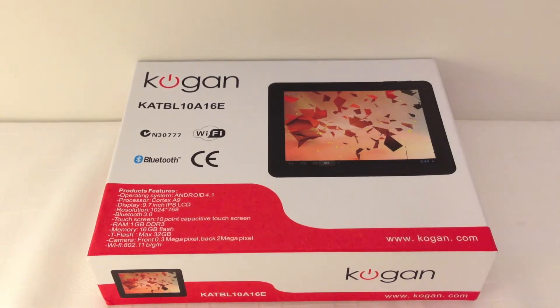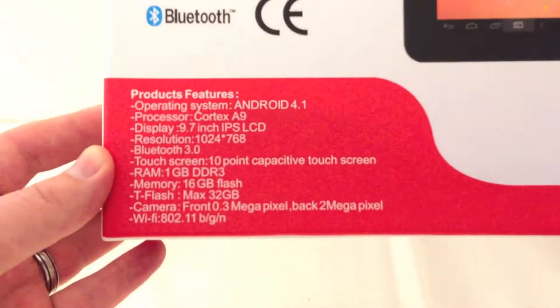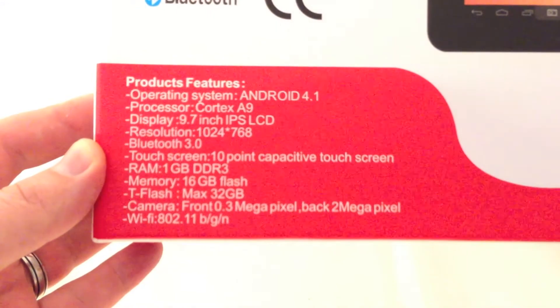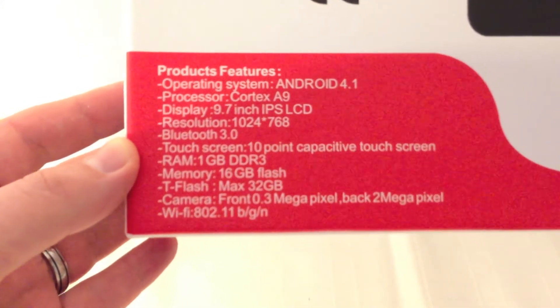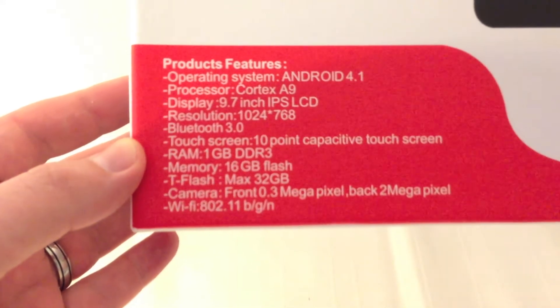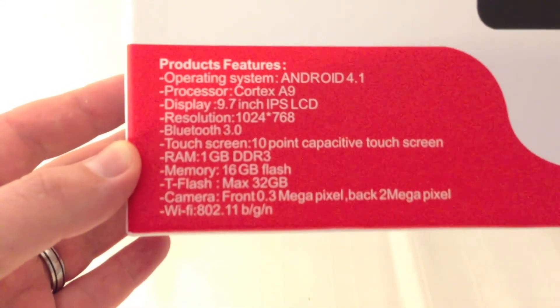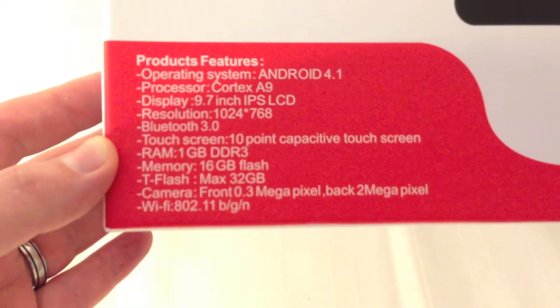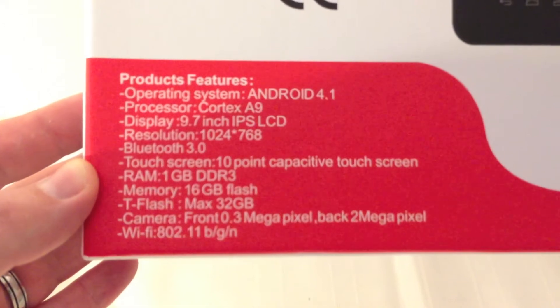Hi, I'm Mathan from GadgetCoach and today we're unboxing the Kogan Agora Dual Core Tablet. Features it has are Android 4.1, the Cortex A9 chip, 9.7 inch screen, 768 pixels, Bluetooth and 16GB memory plus expandable, plus another 32GB, 2MP main camera and 0.3MP front camera.